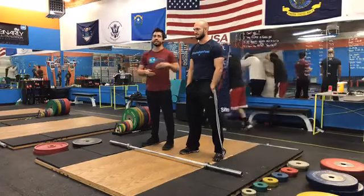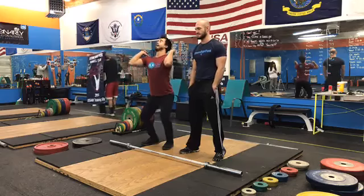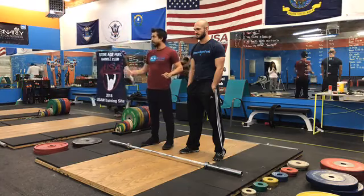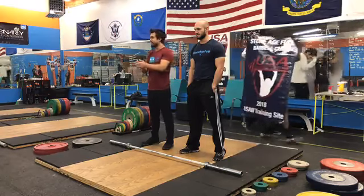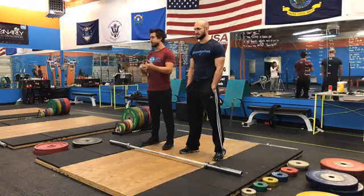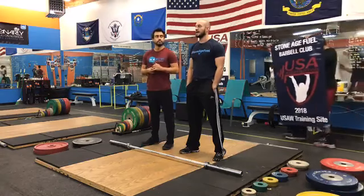Especially in the jerk, a big problem is that lifters drop too fast in the dip phase. As they come up they lose their core, their knees drive forward, they shoot forward, they press it out, and all kinds of bad things happen. We want to learn to maintain midline stability and control that drop, because slow is smooth and smooth is fast, especially when you're learning.